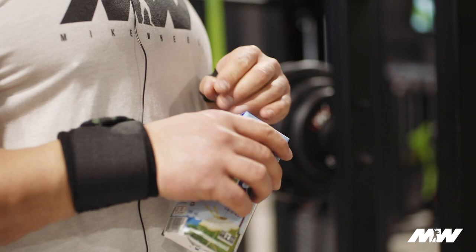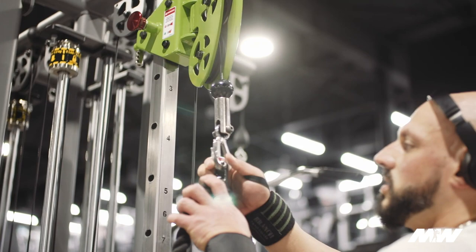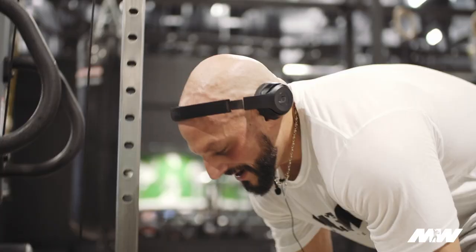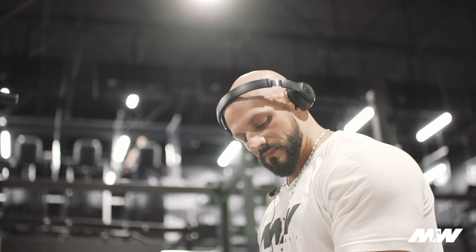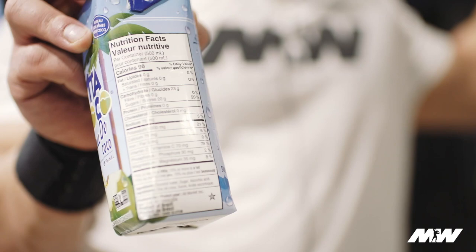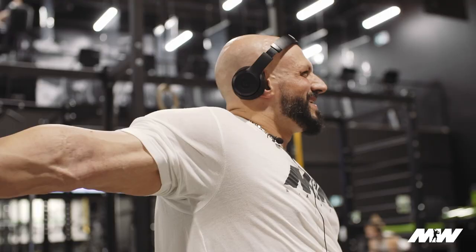I drink coconut water because it helps restore electrolytes. I used to drink Carb One when I was doing a lot of insulin, but that's actually counterproductive — having a hundred-plus grams of carbs sitting in your stomach means blood goes toward digestion rather than the muscles. Coconut water is a simple sugar, a simple carb, so it goes right into the bloodstream and right into the muscle. It's not a lot, but it's very efficient and it helps restore electrolytes. You guys should use it when training.